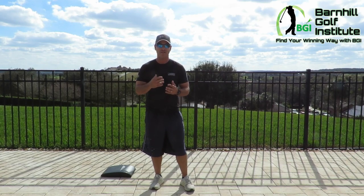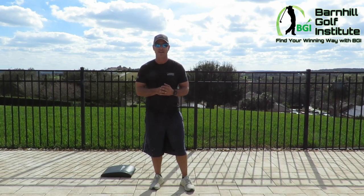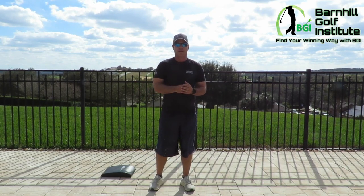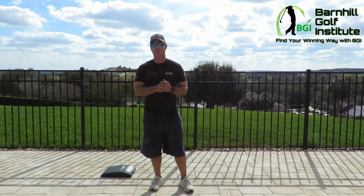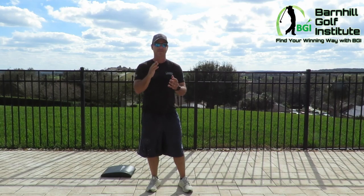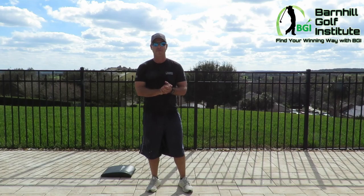Hey everyone, this is Neil Barnhill with the Barnhill Golf Institute helping you find your winning way. Happy New Year! I wanted to do a video on what is probably some of your New Year's resolutions — getting in shape. I'm going to give you five great exercises that you can do anywhere: at your house, the gym, on the patio by the pool, or in your garage. More importantly, I wanted to go over the technique and how to do them, because I want you to be safe.